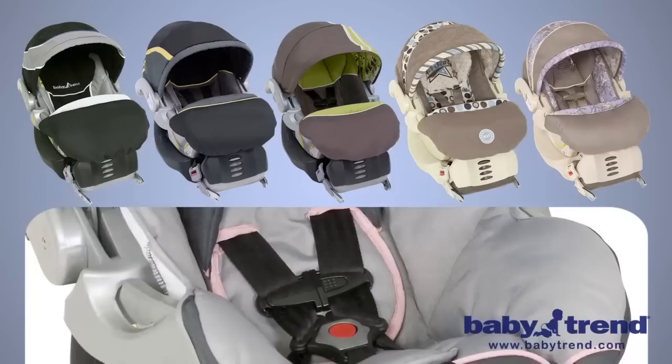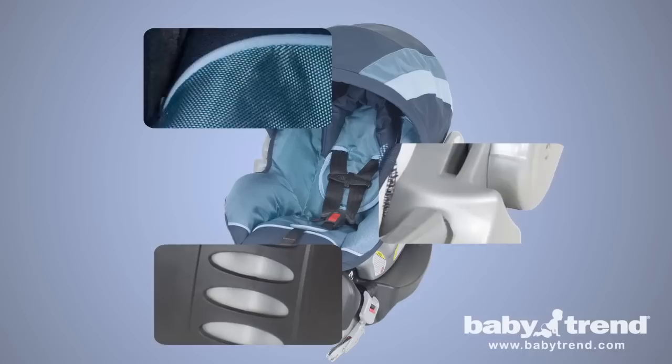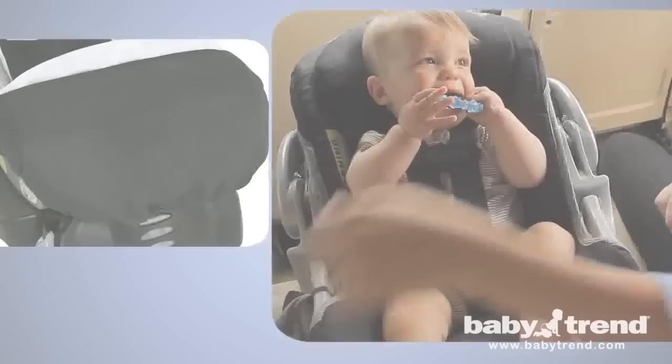The FlexLock Infant Car Seat offers a spectrum of different color combinations to perfectly match your car's interior. The seat base features a four-position push-button angle adjustment for proper installation in any vehicle. You can release the seat from the base with just one hand. The FlexLock Infant Car Seat utilizes top-quality construction, soft yet durable fabrics, and EPS energy-absorbing foam for superior head impact protection.